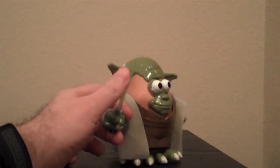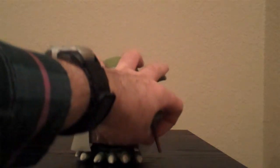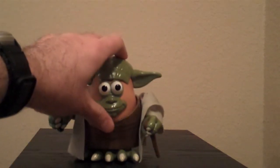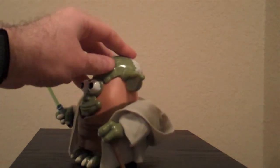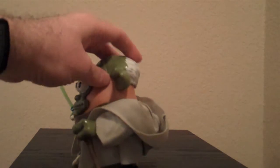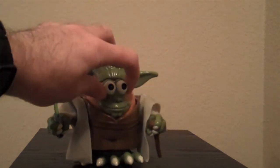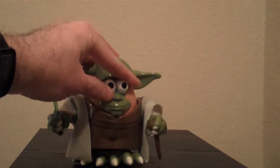In this hand he has a lightsaber — I wish it lit up but it doesn't. And in this hand he's got his staff so he can walk. His headpiece is on the top of his head with Yoda's ears and hair. On the front, his mouth, nose, and eyes are all one piece.